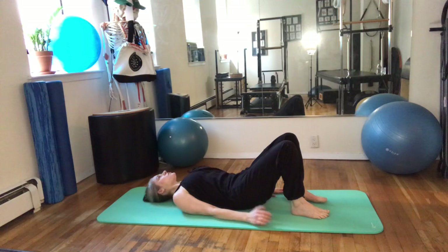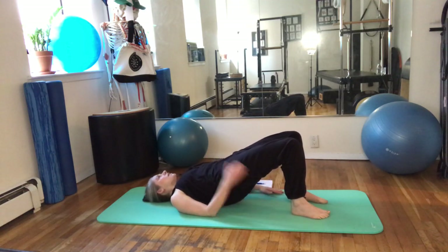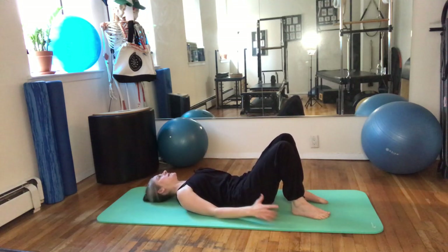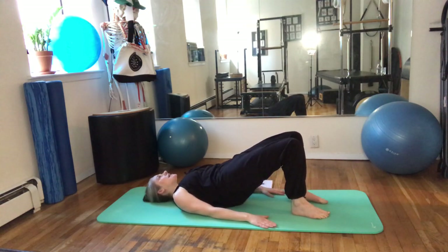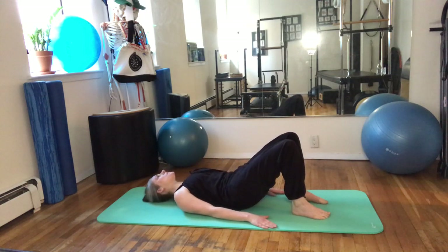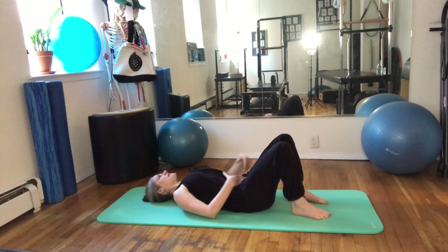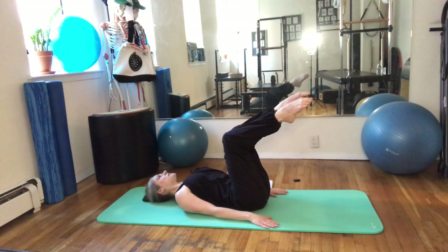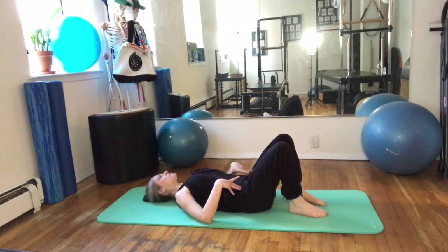Exhale, scoop first, rolling up. Inhale at the top, and hollowing in the chest. Really let the throat and the chest relax on the way down. One more — inhale at the top, and out. Inhale at the bottom, exhale, go into your pelvic tilt again. Inhale, lift the right leg to tabletop. Exhale left. Lower the right, left, and then lengthen back to neutral.